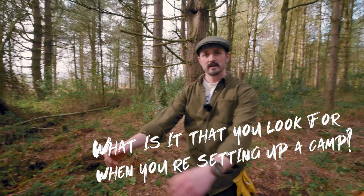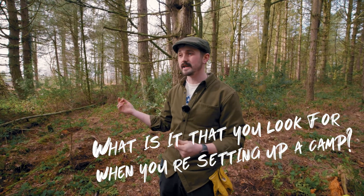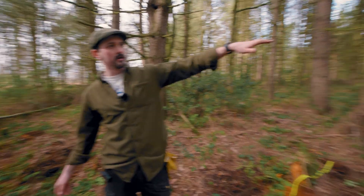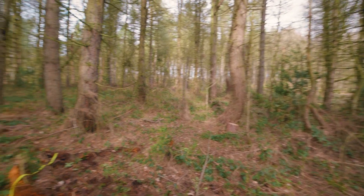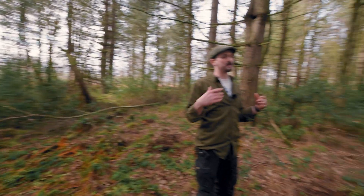What is it that you look for when you're setting up a camp? So a lot of it's practical stuff. It's flat ground mostly, and then resources to hand to teach the lessons I want to teach. Like here, for example, we're in an area of woodland which has got quite a mix of terrain — just beyond the bits of trees that we're in it's quite undulating, there are loads of rocks and stuff, which makes for a beautiful space.